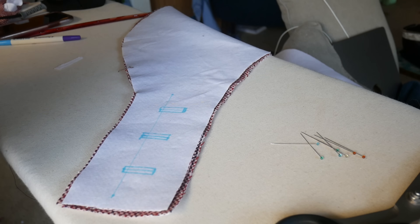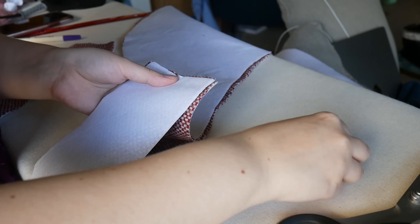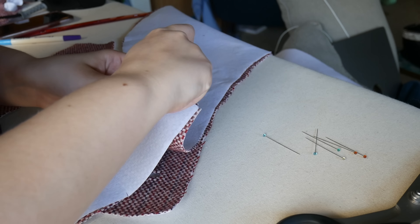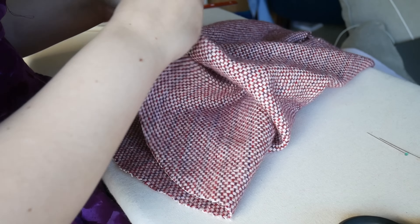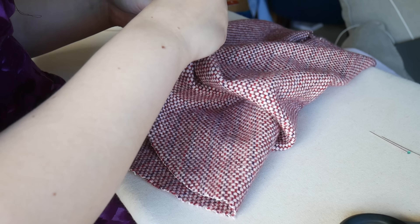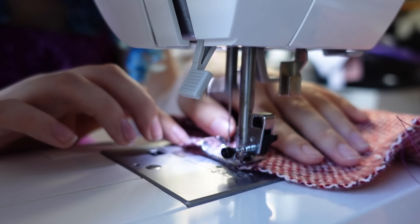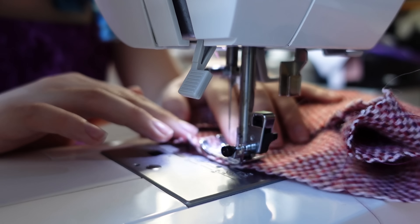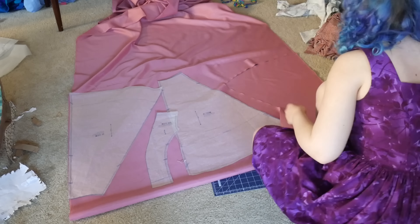Here I am sewing the top facing to the skirt front facing as the directions tell me to do. Then I am also pinning together the top of the balloon sleeve to the bottom of the balloon sleeve. While sewing these I thought it was a good time to put the basting stitches into the head of the sleeve. I have finally hit a point where I can't go any further without doing more cutting.